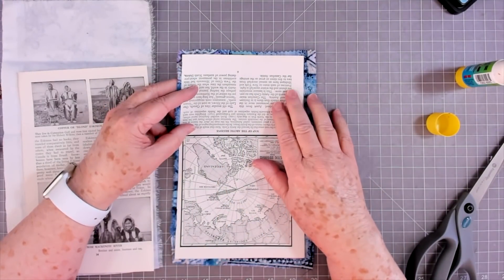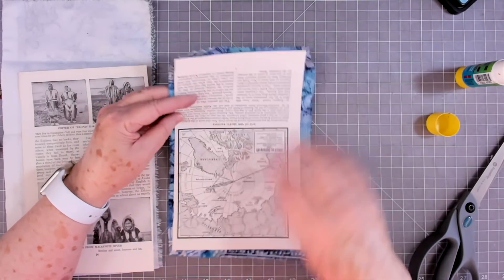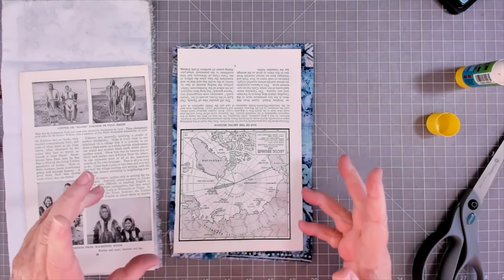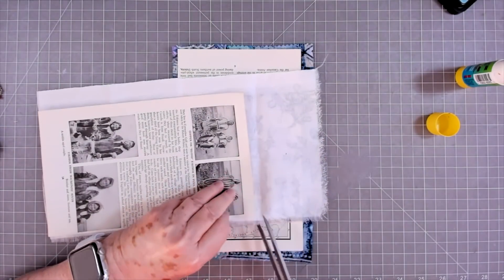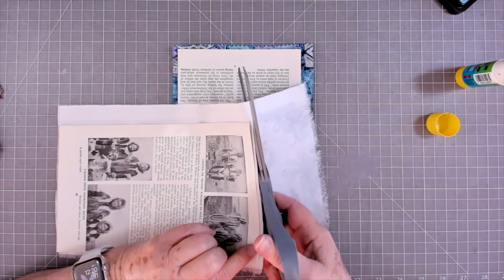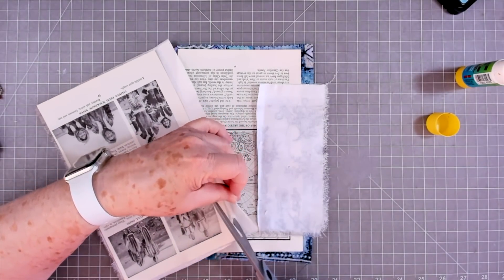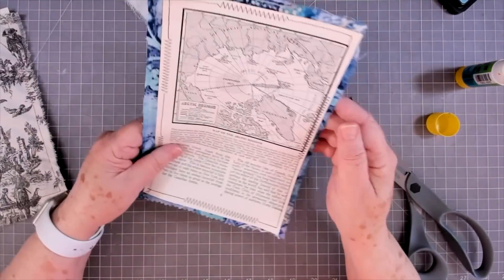I'm going to go ahead and stitch mine around the edges, and then I will cut it and glue those sides — or the bottom up. I want it stitched; I think I'm going to do a zigzag part of the way and straight stitch part of the way. I'll go ahead and trim this one off so we can do this one as well while we're at the sewing machine. I'll see if I can get my camera hooked up where I can film that — I don't know if I can or not.